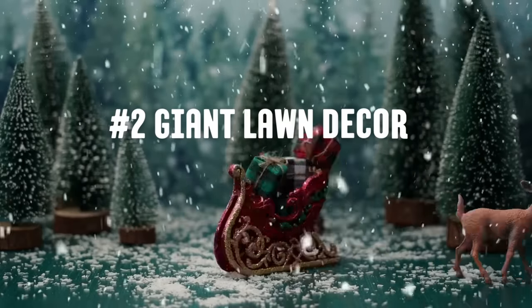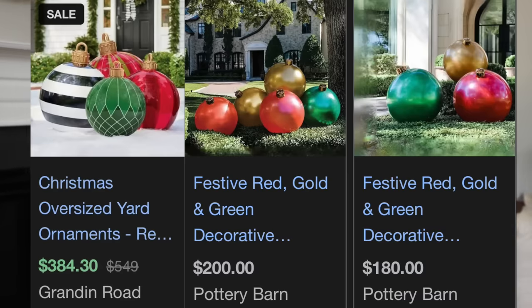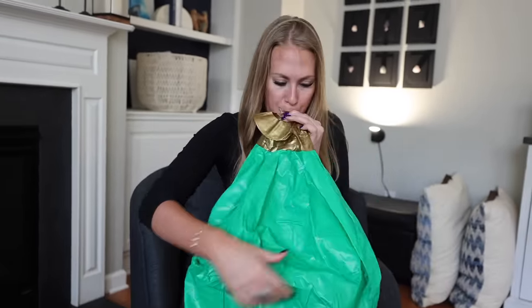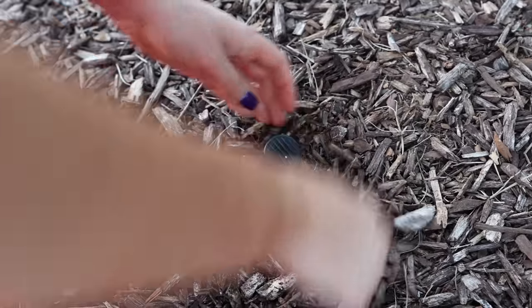I want to show you some super easy giant lawn decor because this stuff is mind blowing. If you like giant decor but not the giant price tag and you don't actually like DIYing, you're going to love this next trick. Grandin Road and Pottery Barn sell these giant ornaments that are beautiful for hundreds of dollars. Did you know you can get almost identical giant inflatable ornaments from Amazon for like 10 bucks? What I really like about the inflatable ones is they're great for storage — they come in a really tiny box and you can easily fold them up for next year without taking up a bunch of room in your garage. These come with stakes and rope, so it's really easy to put them in your yard so they won't blow away.